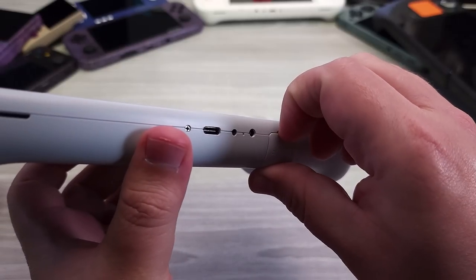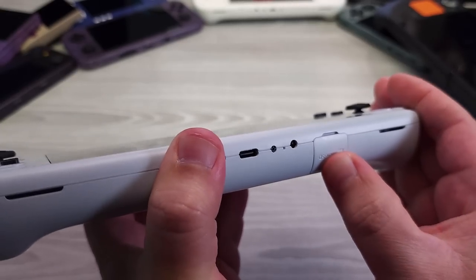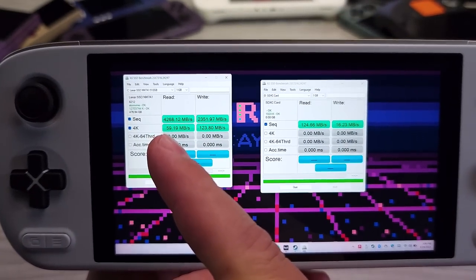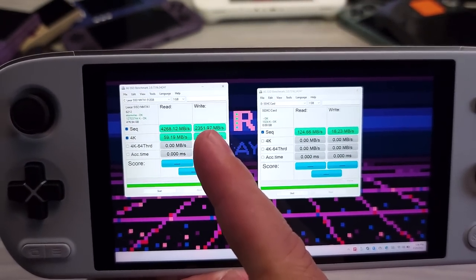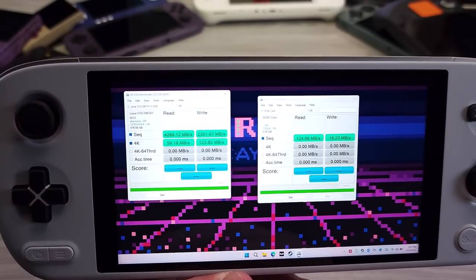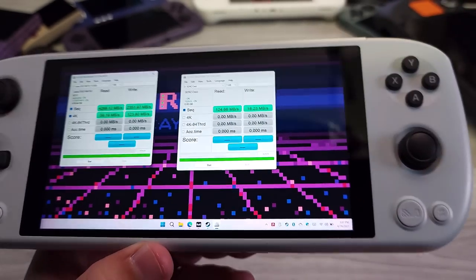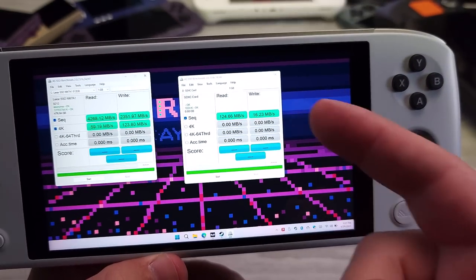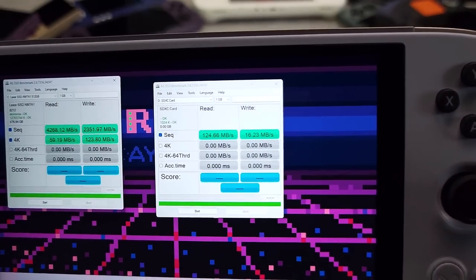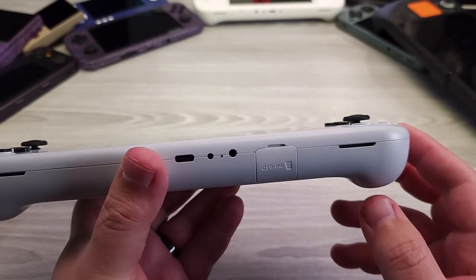Looking at the charge graph, the total charging time is around three hours, charged with the internal charger included along with the cable. It didn't matter whether I used the top or the bottom port — basically charging at around 15W to do the 46Wh battery takes around three hours to fully charge. Here we have the micro SD card door, and I love it — the fit and finish, how it goes back together. The micro SD card speeds are excellent: 4.2 GB/s reads and 2.3 GB/s writes for the SSD. The micro SD card slot reads at 125 MB/s, which is perfect for the A2 card I have.